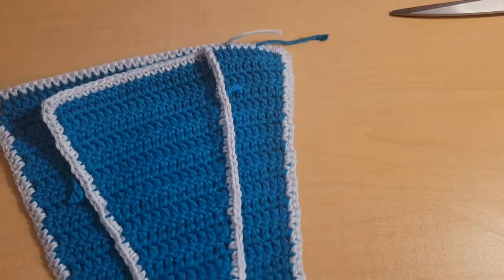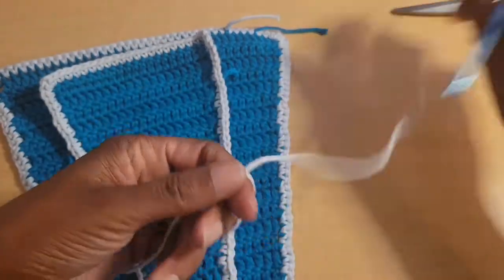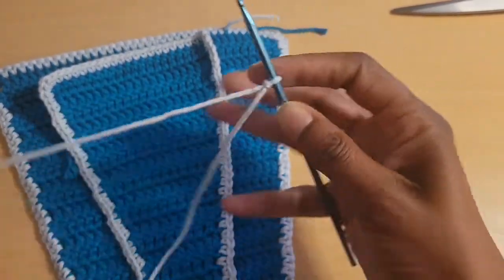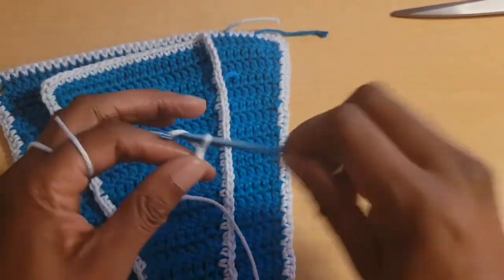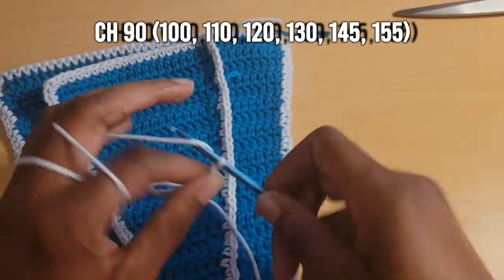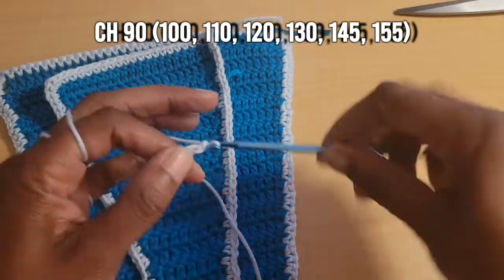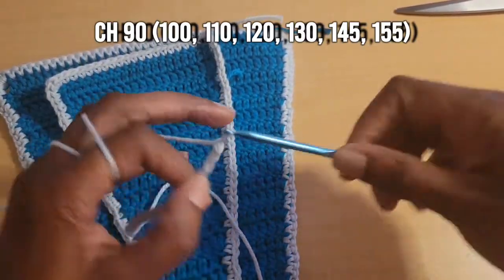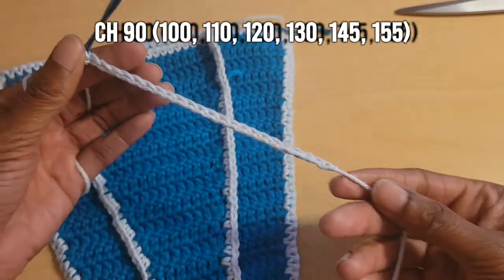Now we're going to start on the straps. Make a slip knot, then chain out your chain for your size: extra small chains 90, small is 100, medium is 110, large is 120, 1X is 130, 2X is 145, and 3X will chain 155.